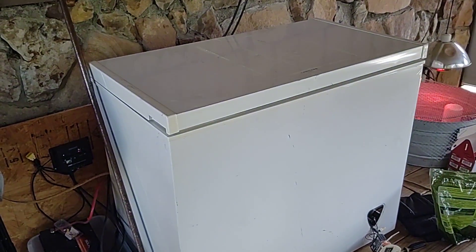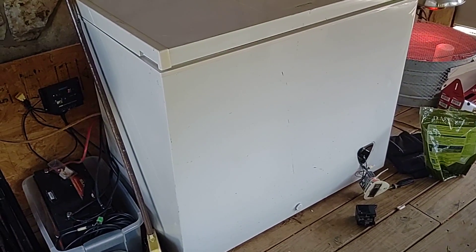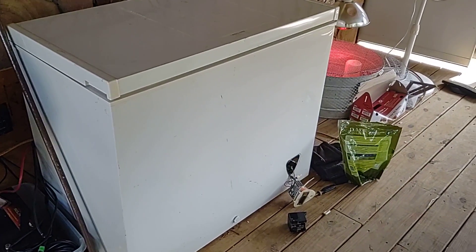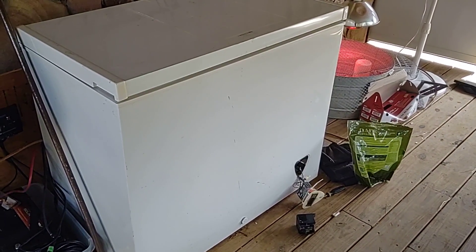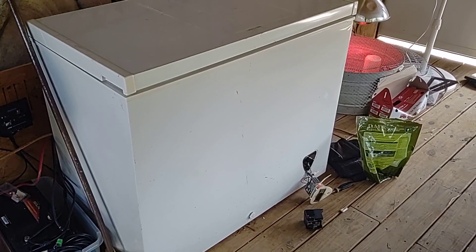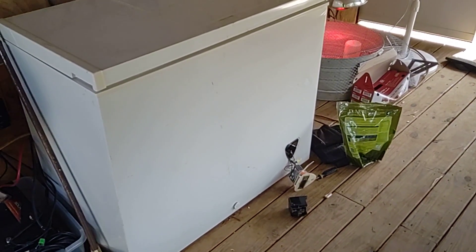If you look at the electronics on the front, it's different than a normal freezer. That's a part that will allow it to change from a freezer to a refrigerator and back again — you can set it for whatever temperature you want. It's a controller from China and we had to figure it out without directions. Everything's in Chinese, but it works.